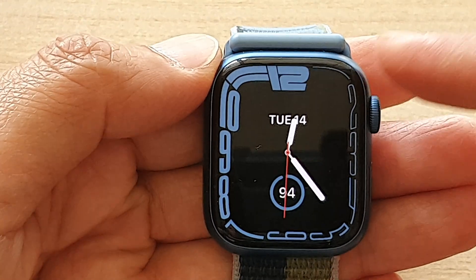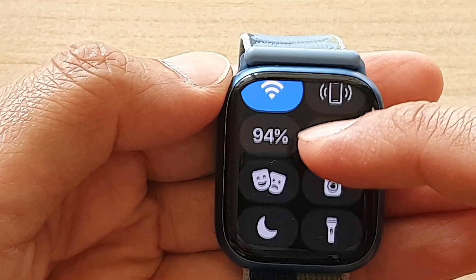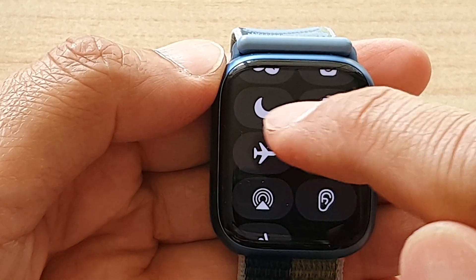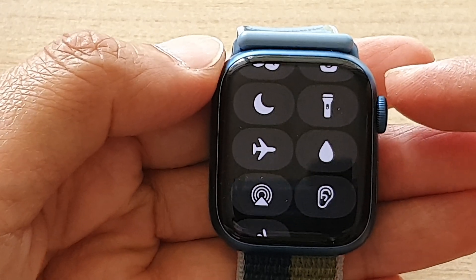The first thing you want to do is swipe up from the bottom, and in here you can swipe up and tap on the airplane mode button. Tapping on that will allow you to turn on airplane mode, or you can tap on it to turn off airplane mode.